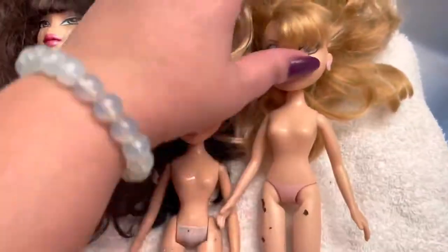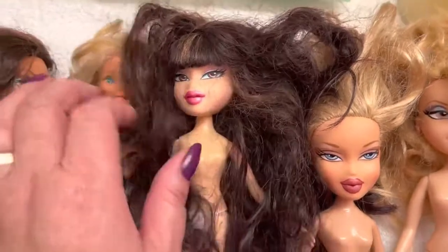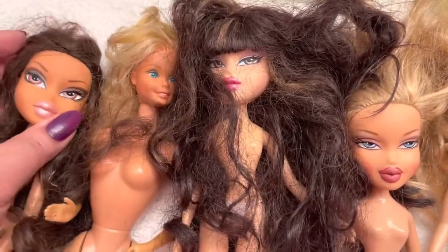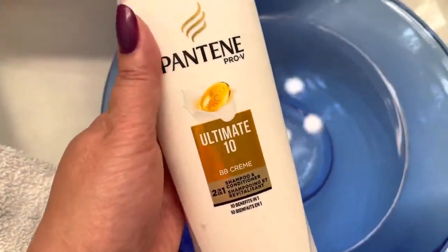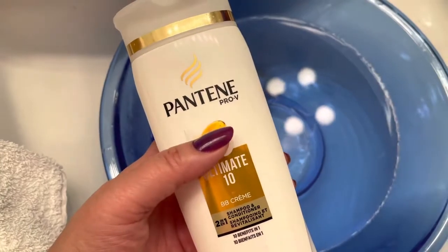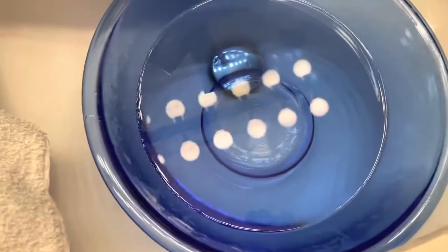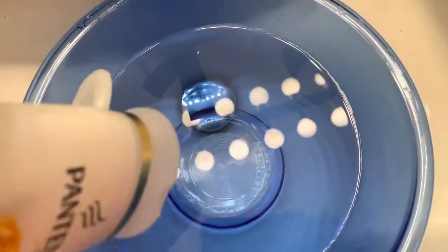Step two: I've removed all the clothing. The dolls have to be naked because I need to get in there to do a wipe-down and also start soaking the hair. I've got a bowl of hot hot water, and I'm going to use Pantene — a two-in-one — to start soaking the dolls and loosening all the dirt from their hair.